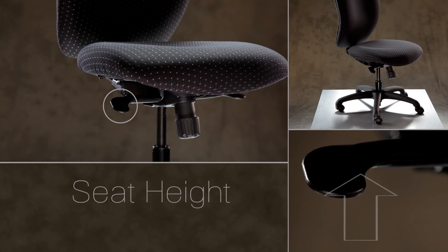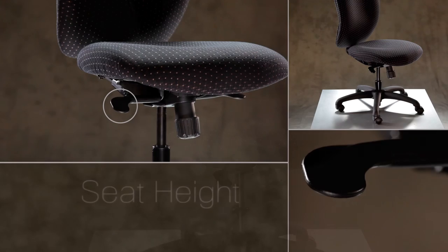To raise the seat, lift the paddle as you lift your weight slightly off the chair. You will see the seat rise. To lower the seat, leave your weight in the chair and lift the paddle. You will feel the seat lower.